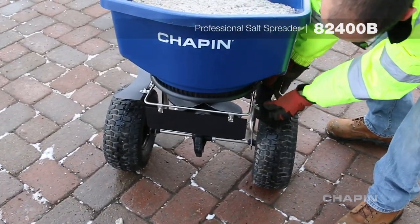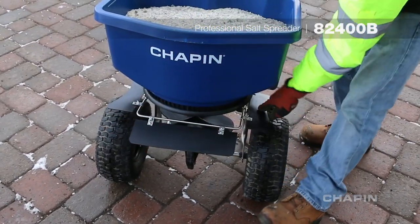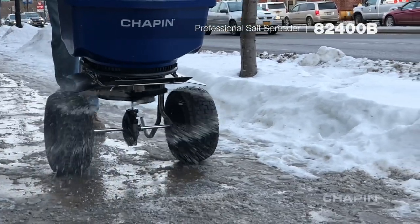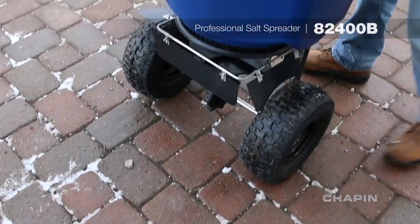Control the pattern and distance of your spread with quick adjustment of the 360 degree adjustable baffle system. Spread salt up to 30 feet wide for large areas, or adjust the three baffles to control the spread or drop width as needed.